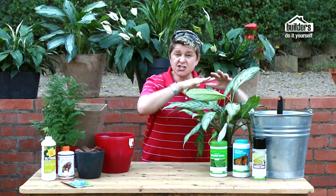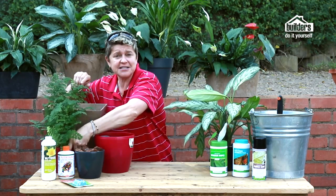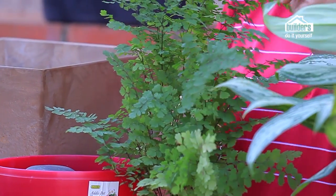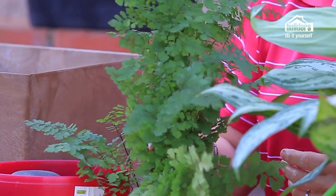Now going from the extreme to the 'I will die quite quickly if I'm not looked after' — this is a maidenhair fern. Ferns are lovely in the home but if you're not prepared to water it as often as it requires, don't go for this little guy.